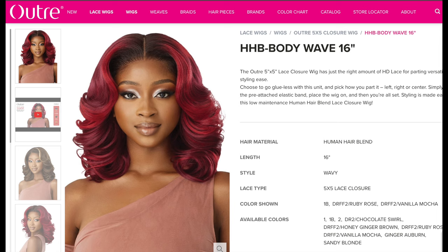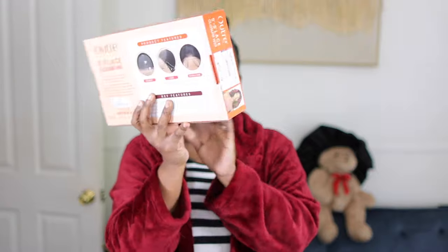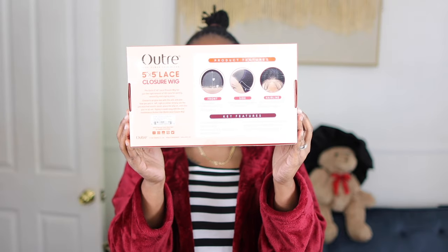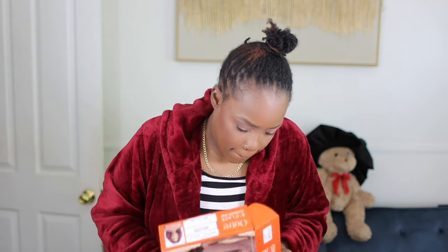This wig is an Outre wig — their HHB Body Wave 16. HHB is a human hair blend, which means it's human hair-ish, not all the way — it's got synthetic in it too. This is a five by five closure wig, which means it gives you less parting space than a frontal.